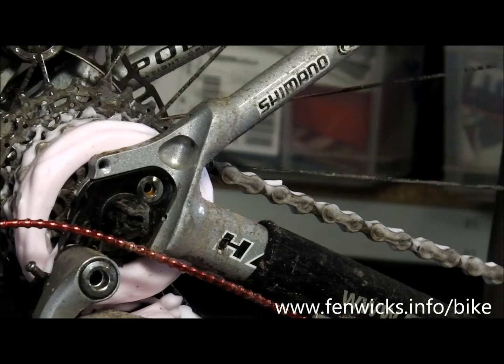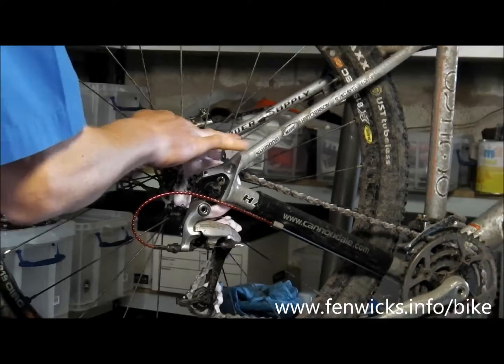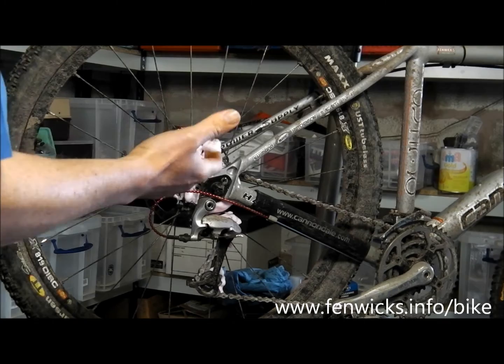As you can see, the foam has encapsulated the chain. It's also gone onto the sprockets. You can move it around a little bit if you get a bit of excess build up — put it where you need it. The trick now is to let that wet out and let the foam do the work fully.